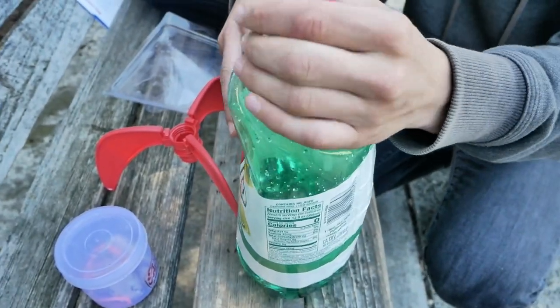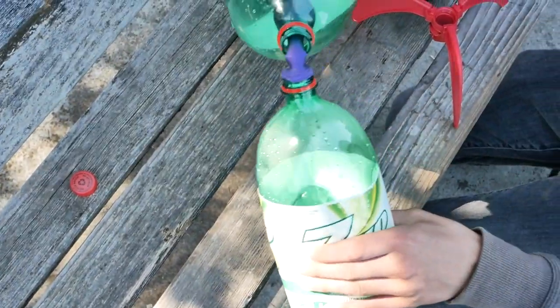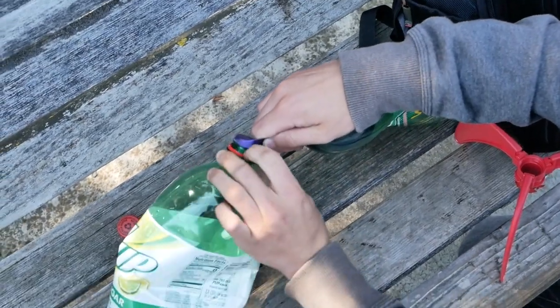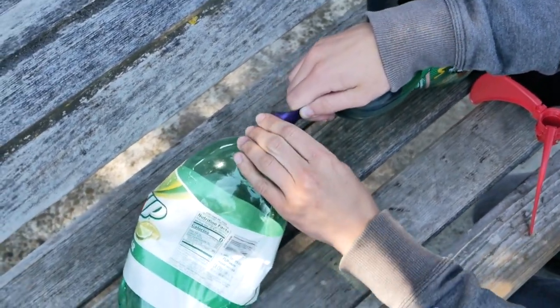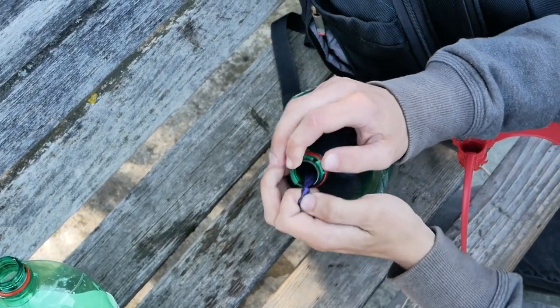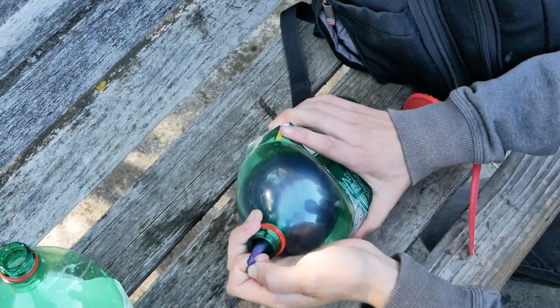Instead of water we're using 7up because I can't afford water. We're gonna pour it in. I hope it'll blow up. We'll probably only get one shot at this because we might attract some unwanted attention. All right, I just tied it and that's about the scariest thing I've ever done in my entire life.